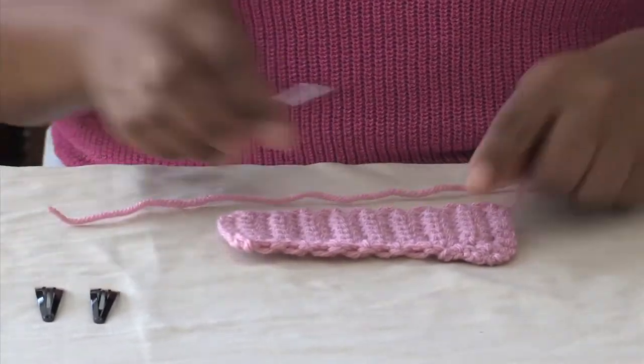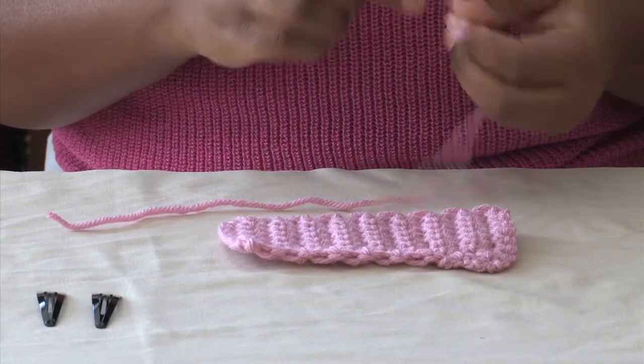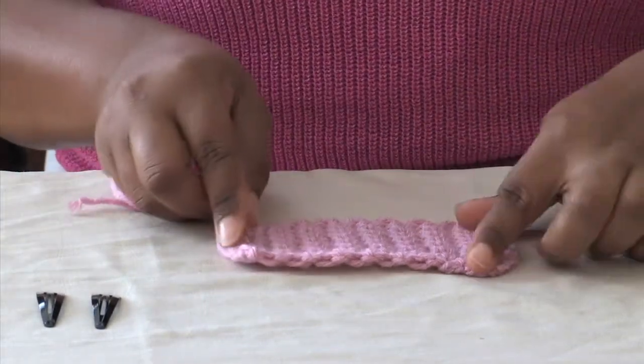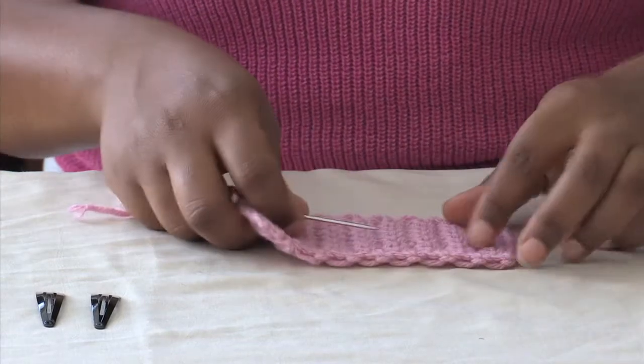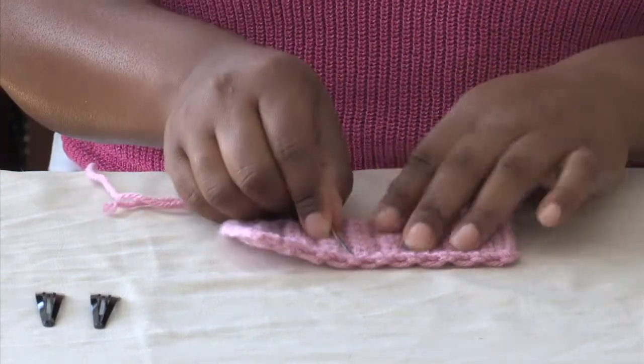Because I know I have 18 rows, I know that my ninth row is going to be my middle. I'm just going to count two, four, six, eight — and nine is right here.